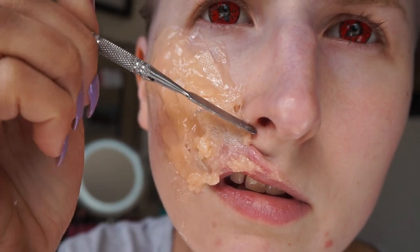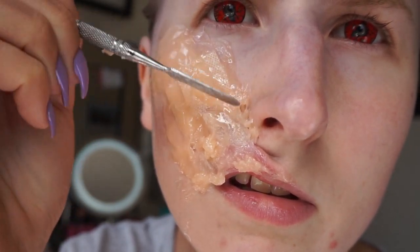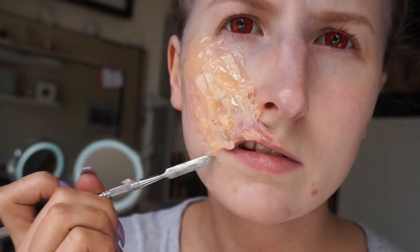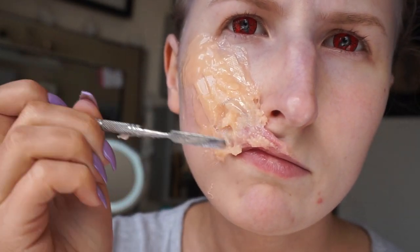You can start to see here that the gelatin is starting to set into place and is beginning to become unmovable. So if this does happen, feel free to melt down some more and use that on top.